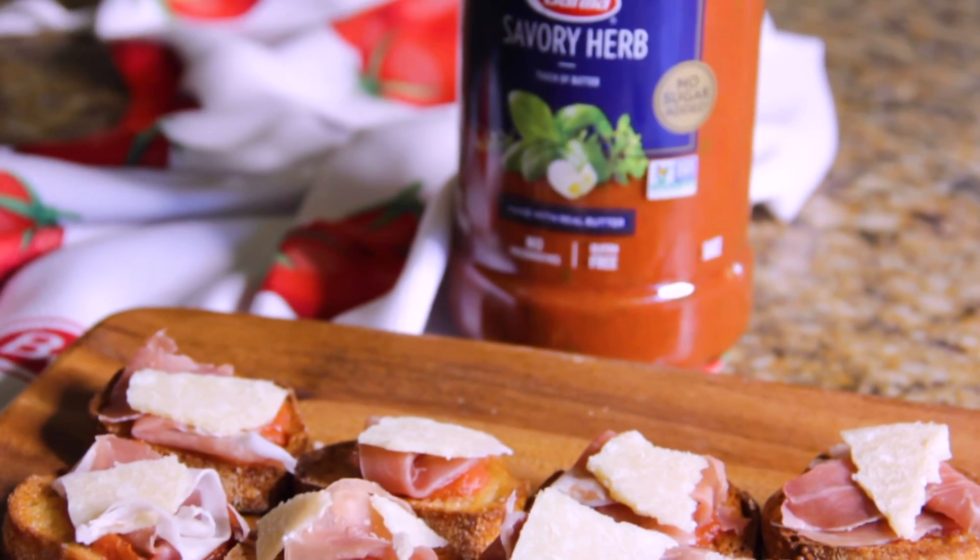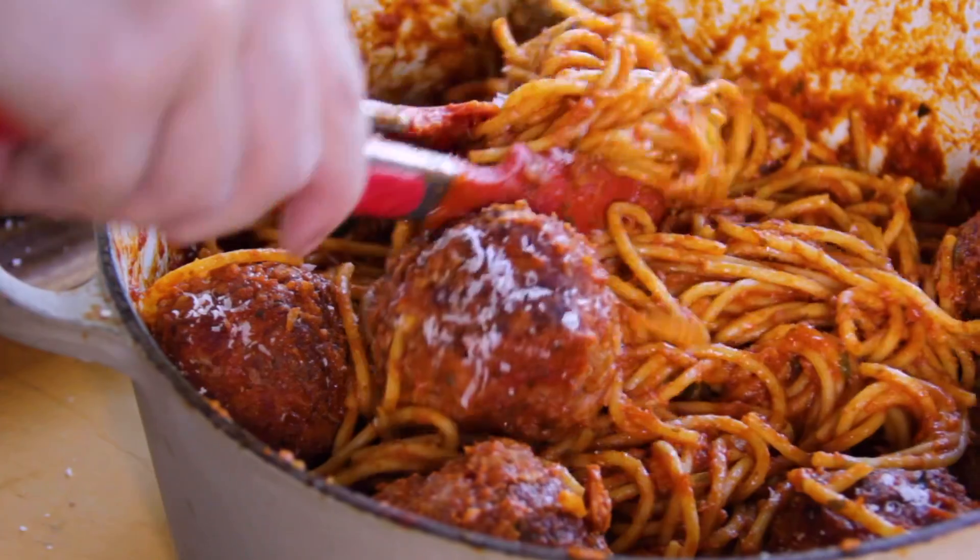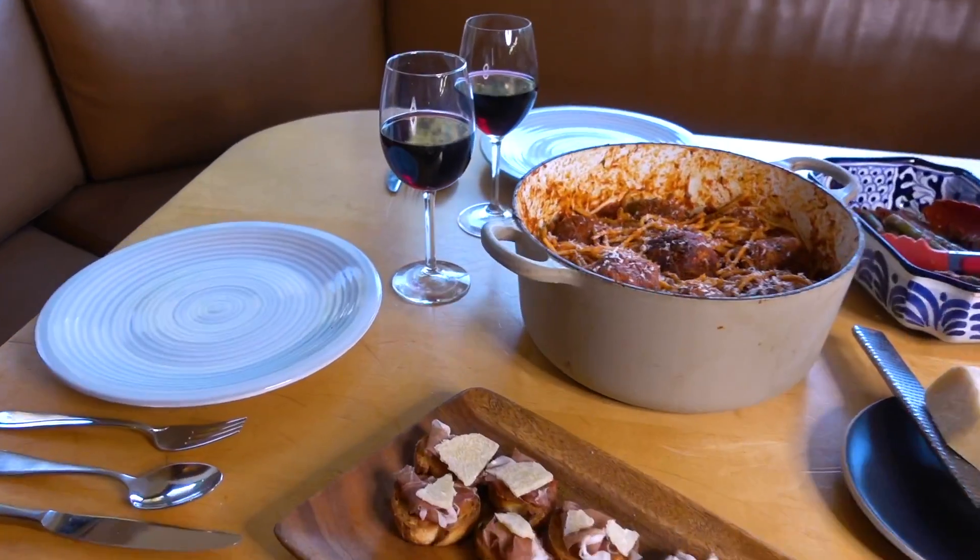First up is my play on the Spanish tapa pan con tomate. And for the main course, spaghetti and meatballs — a fan favorite. I'm gonna show you just how easy it is to whip up these delicious dishes using Barilla Premium Red Sauce in order to get to the good part. Alright, I've got a lot of cooking to do, so let's get to it.